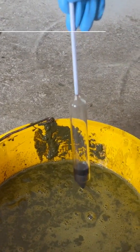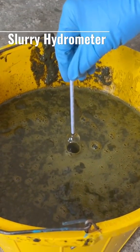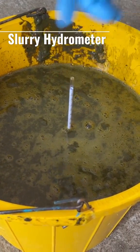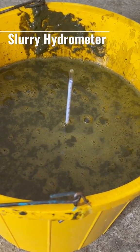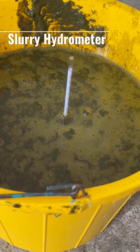Put your slurry hydrometer black tie down into your bucket, leave it down to about 7, and just let it rest there — it will find its own level. You need to wait maybe 30 seconds to a minute and it will find its own level.